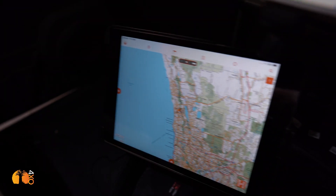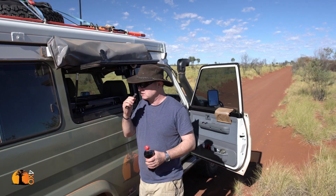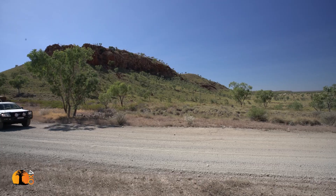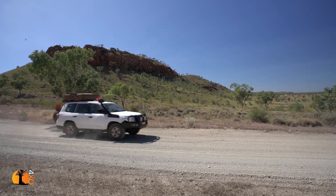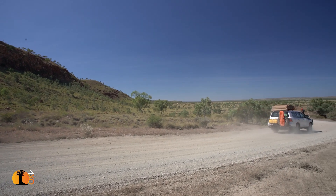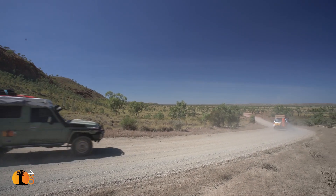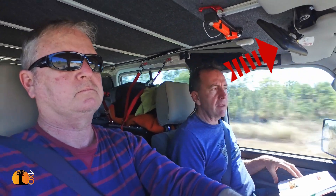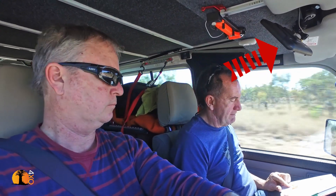For navigation, I also have my iPad down there. On the Canning Stock Route, the Land Cruiser 200 we were convoying with navigated using an iPad while we used the HEMA HX1 — which I never particularly liked. The interface and software frustrated me on a number of levels; it was never something I really enjoyed using.